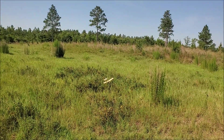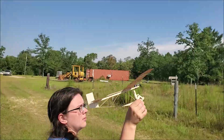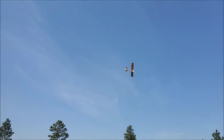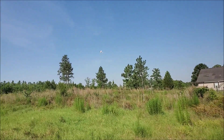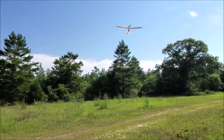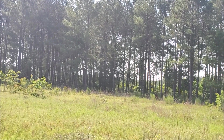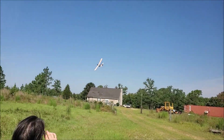Oh, why'd it do that? You ordinary thing. Wee! Several more passes — the plane is flying!